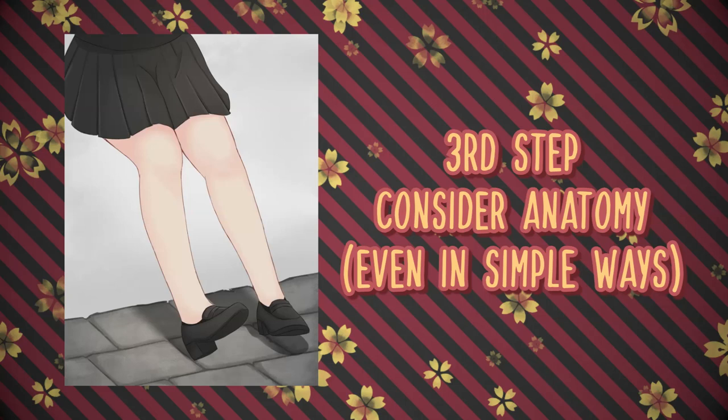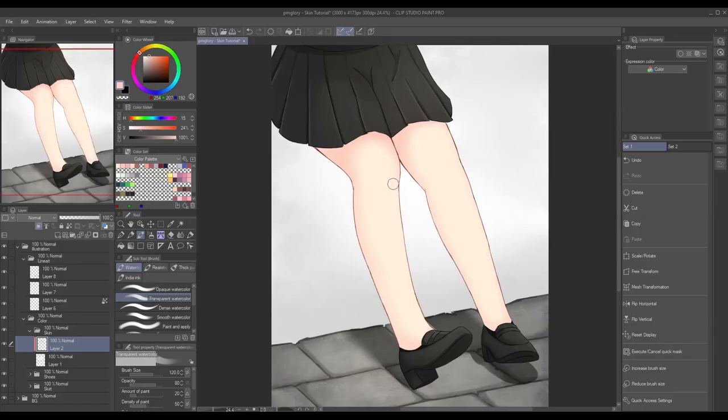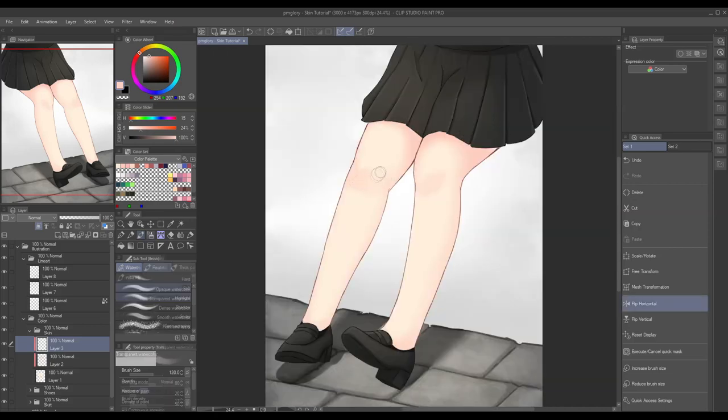The next step is optional — it's more about anatomy, but this can make it look better especially for anime and realistic art styles. This is also applicable in cartoony art styles and I'll show you why later. In this step, we will consider the anatomy and make the kneecap more noticeable by adding a shade. We have to understand how the kneecap works and how it will cast a shadow. Let's add another layer, make sure it's clipped, and imagine the kneecap casting a shadow. I suggest you study anatomy and use some reference if you want to apply this step.